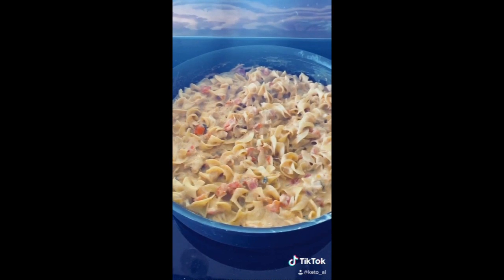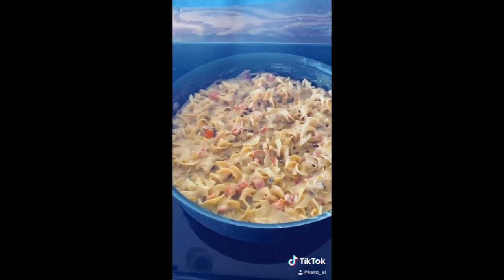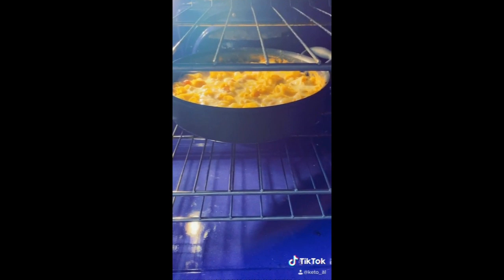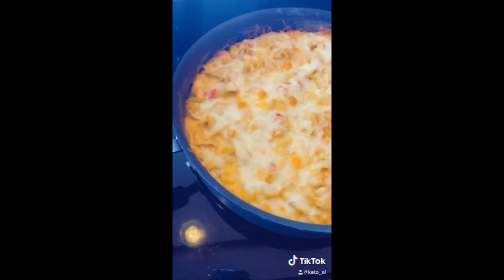We have it all mixed up and then we're going to top it with cheese and put it in the oven at 350 for 20-ish minutes, maybe a little bit longer. And now we wait very impatiently watching children's shows. So that's after about 20 minutes — I think I'm going to leave it in there for like five more.